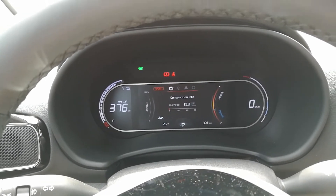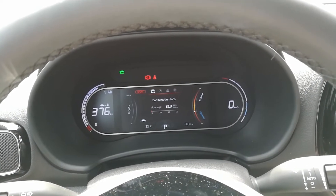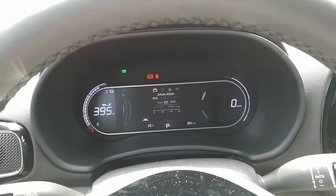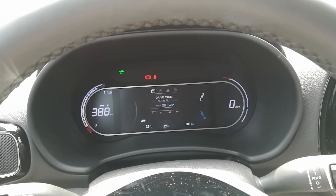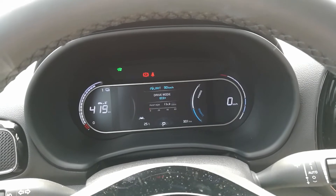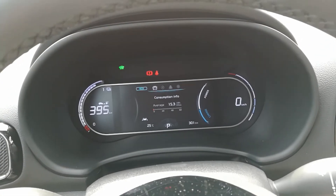There's still a button in the accelerator pedal — maybe I even did not touch this when I did the acceleration tests. The drive modes are eco, normal, and sport. When you hold the drive mode button, it goes into eco plus, but then the air conditioning is off — even the whole climate is off — to save power as much as possible.